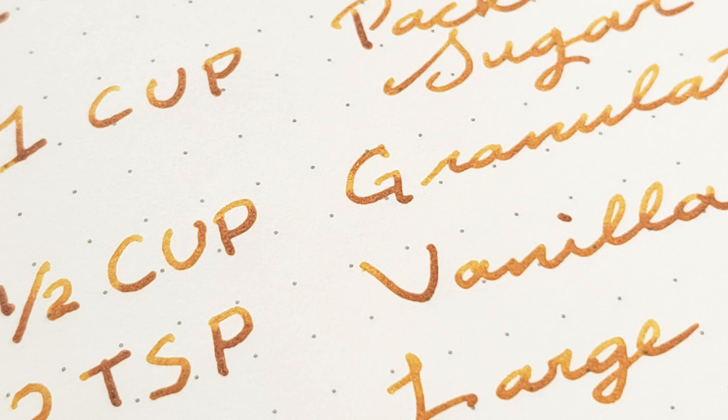Whenever I know that I have a heavily sheening ink, I will actually lift my pen more often even if I'm writing in cursive, just to get that shading. I'll still write in cursive but I'll pick it up after every other letter, sometimes every letter, because it just looks so good. I can't say I've done that personally, but I'll think about that now.